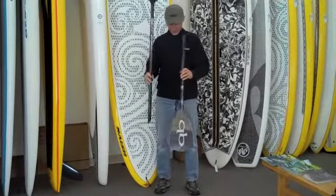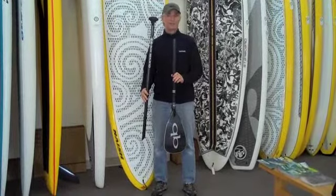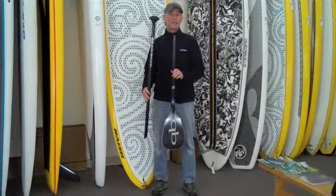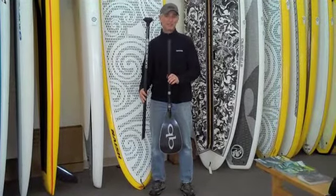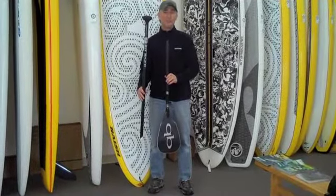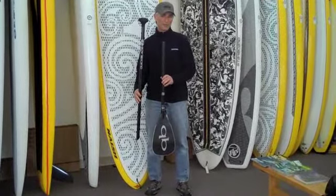We're really excited about this paddle. First of all, because it's the lightest three-piece adjustable we've ever come across — 22 ounces. It's available with 8 inches of adjustment range: 70 to 78 inches, 76 to 84 inches, or 80 to 88 inches. So it has a larger adjustment range than other three-piece travel paddles on the market.